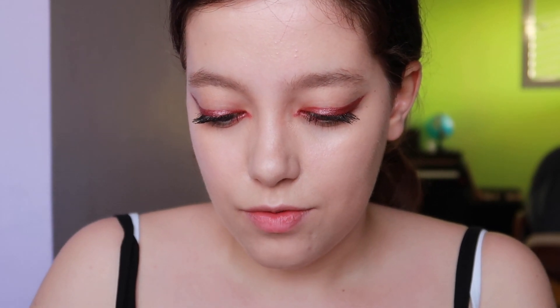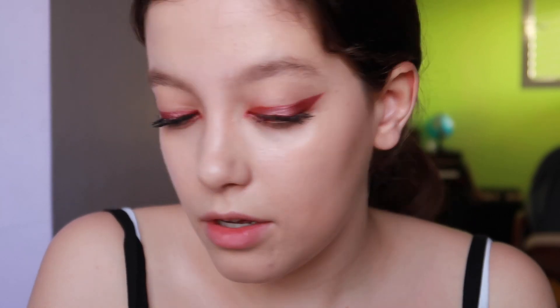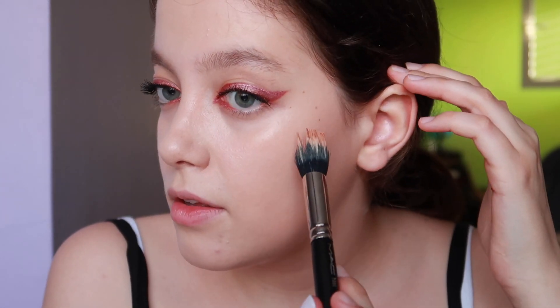I want bronziness in my skin, so I'm using liquid illuminator by NYX but I'll use it as a bronzer. I'm using the same brush I use for foundation, with a very light hand, because it's crazy pigmented. Don't press hard into your skin because I don't want to move any foundation.